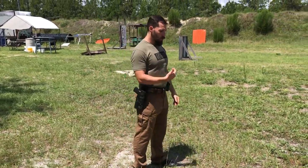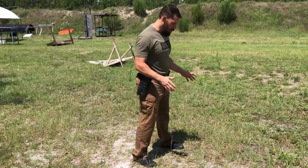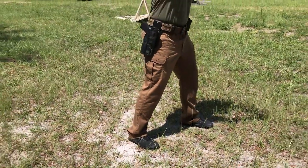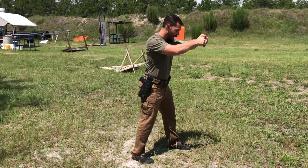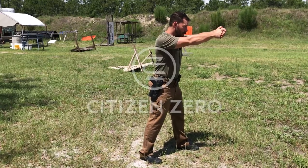What you're looking for in an efficient stance is a slightly wider than shoulder-width base, offset just enough to where you can drive into the gun and push it back down, keeping your rounds on target and preventing the gun from pushing you backwards. Push your hips back a little bit, lean into it — this is a pretty efficient position.